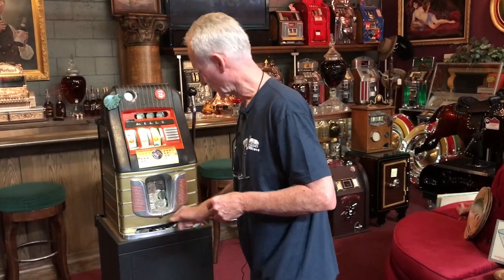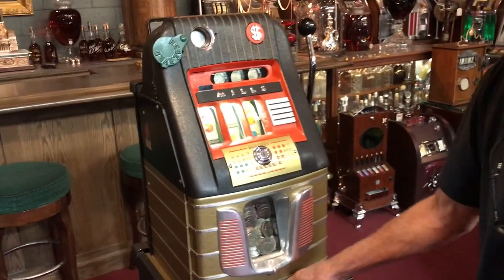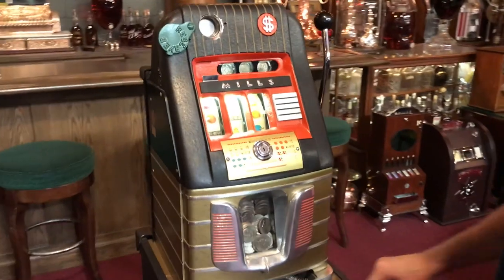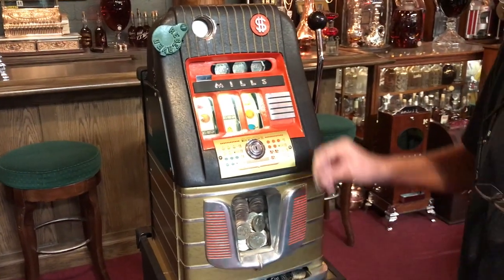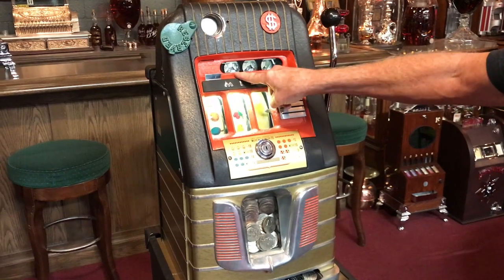What I'm going to do is give this a little spin for you here. Everything works. I actually was playing this this morning and hit the jackpot. This machine pays really quite well. These are great machines. Watch this — this is the leapfrog part.